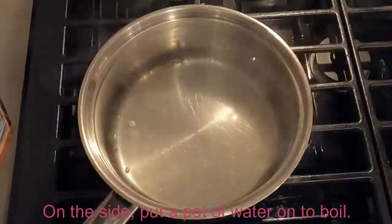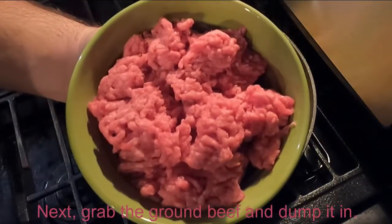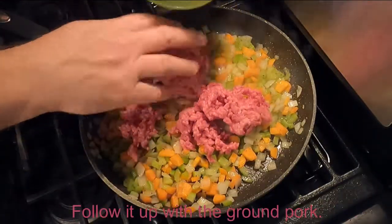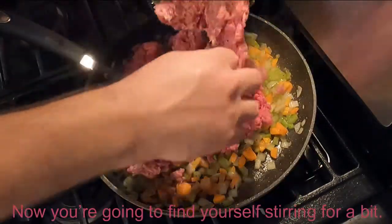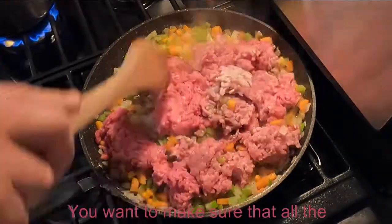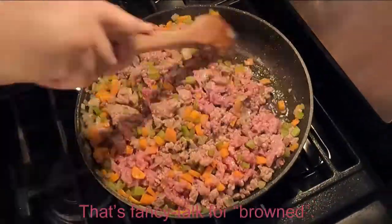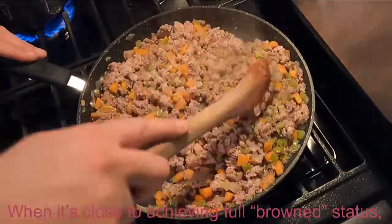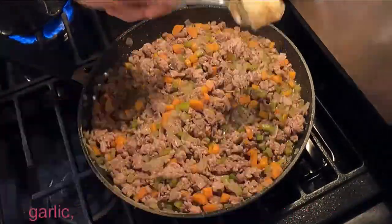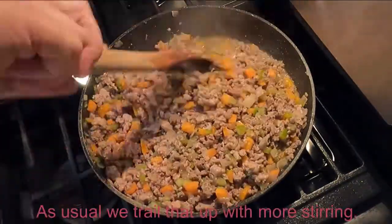On the side, put a pot of water on to boil. Next, grab the ground beef and dump it in. Follow it up with the ground pork. Now you're going to find yourself stirring for a bit. You want to make sure that all the meat is cooked through — that's fancy talk for browned. When it's close to achieving full browned status, that's when we drop the garlic. As usual, we follow that up with more stirring.